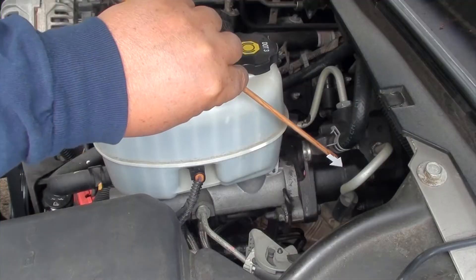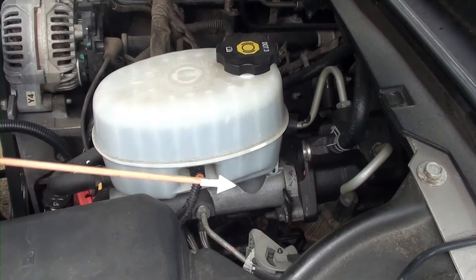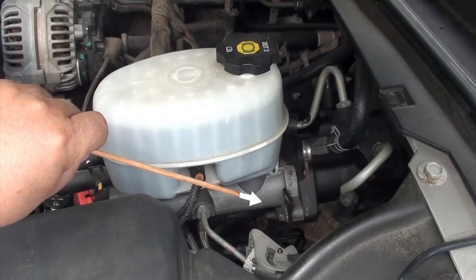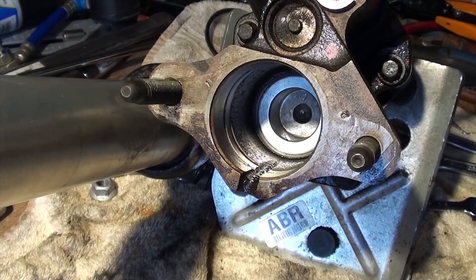The hydro booster is connected to the master cylinder with two bolts — one here and one on the other side. Mine was leaking from the bottom. Once you take the master cylinder off, this is what you're going to see. If you look at the red arrow, that's where it leaks from — this little hole. Inside you'll see sort of a piston, and you can vaguely see an o-ring or a gasket. That's a bad gasket, so I need to replace it.